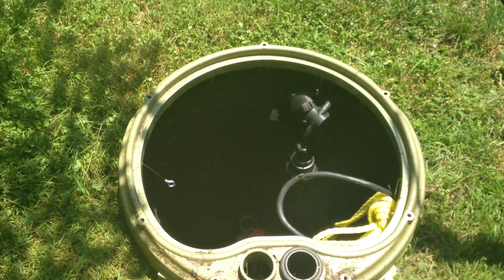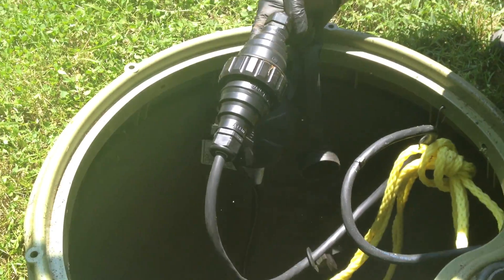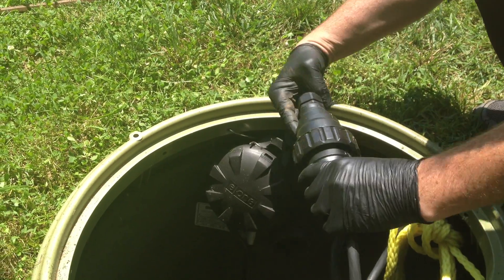Here we are in our station. What I'm looking at here is the grinder pump itself. This is the lid of the grinder pump. This is the actuator for the ball valve to isolate it from the main. We've got our electrical quick disconnect plug here.